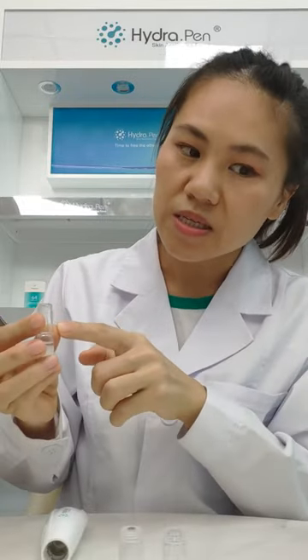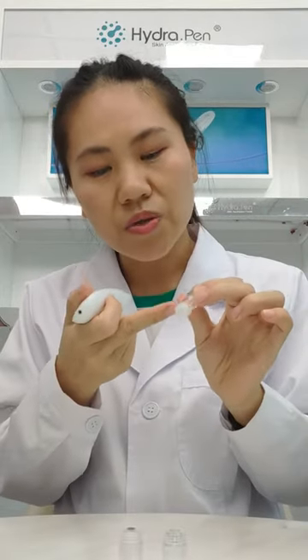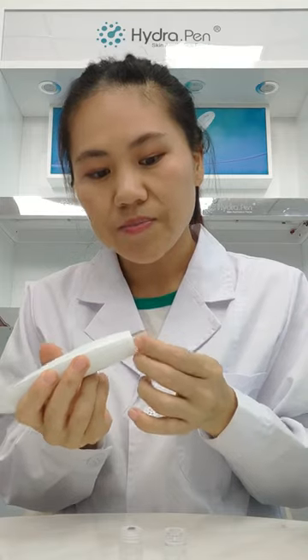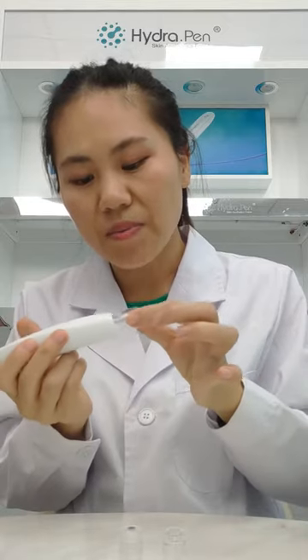We'll take the nano as an example. Here we put 3ml of serum in the cartridge. Now I'm going to put the cartridge into the device. Here is the cover — this cover is for protecting the cartridge. We put it back.